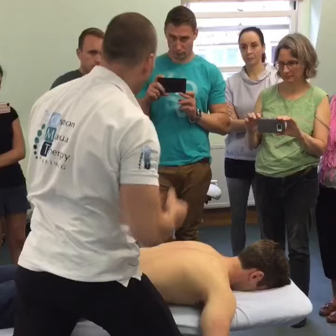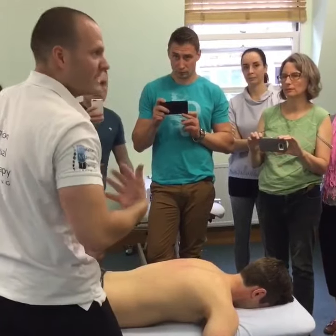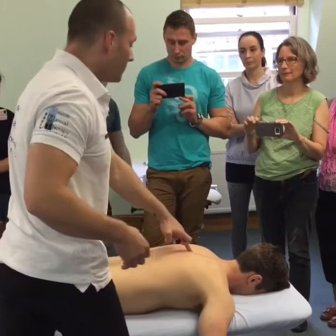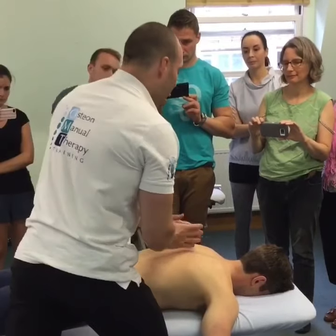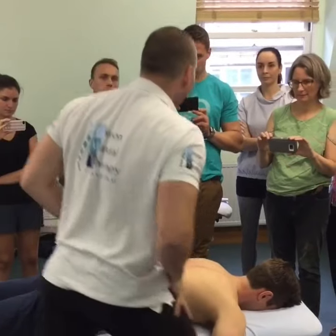We're not using our arms, because as soon as you start using your arms, you're basically missing the point. You've got to do two, three patience in the hand. Take a deep breath in. As he breathes out, I breathe up. And I drive with my legs.